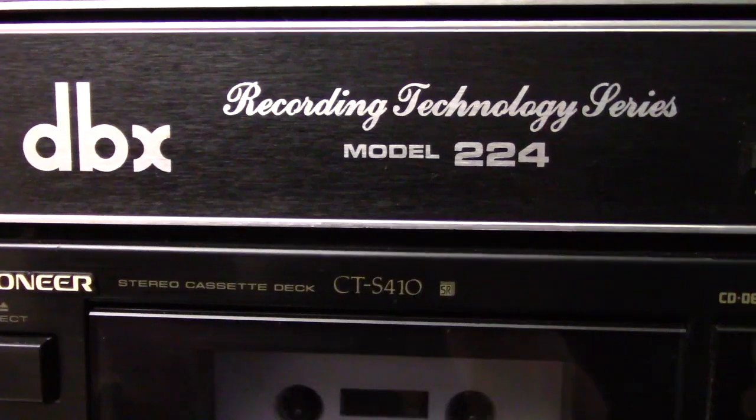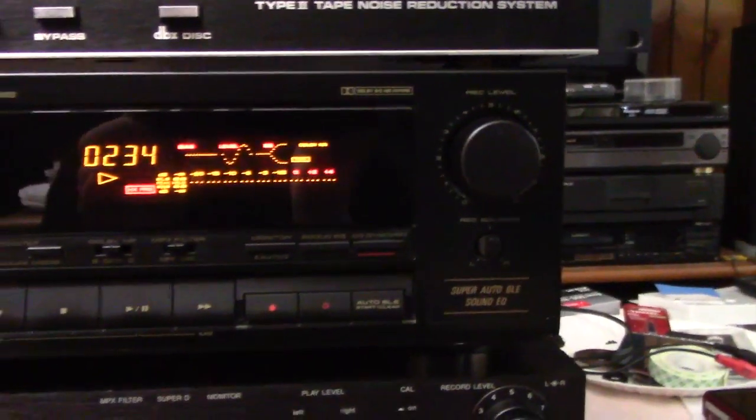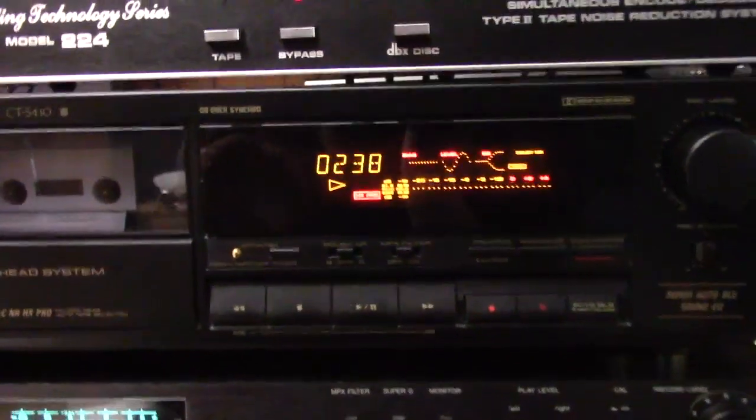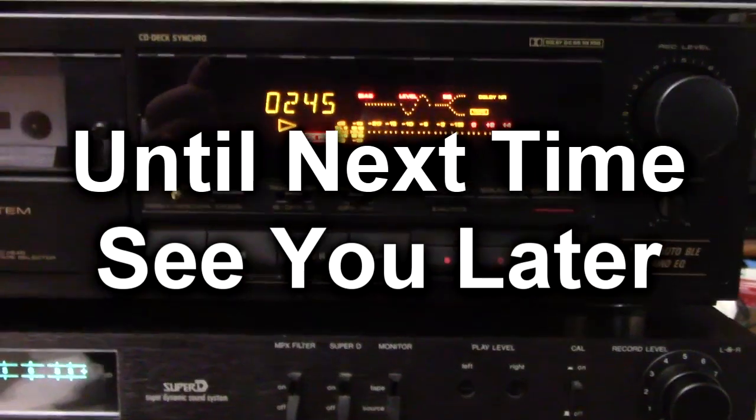[DBX encoded] "What goes up must come down, spinning wheel got to go around, talking about your troubles it's a crying sin." I hope you found it interesting - curiosity and all that. Until next time, see you later.